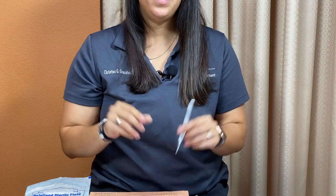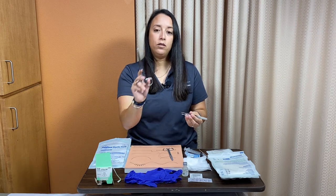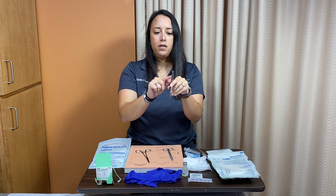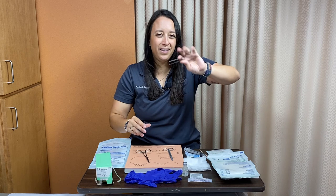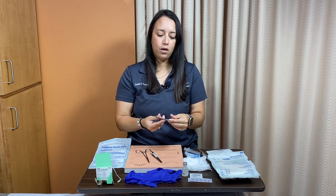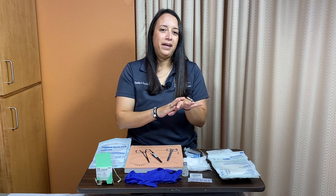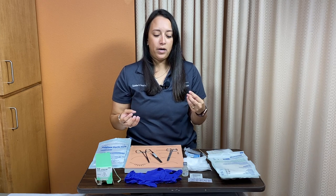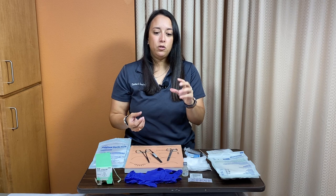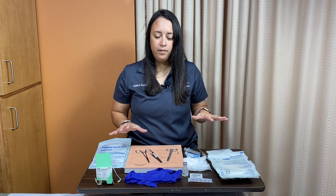Laceration trays usually come with rat-tooth forceps — little teeth on the end to grip the skin. Be gentle; you can actually tear the skin by pulling too hard with your non-dominant hand. Hold forceps in pencil grip — the same way you'd hold a pencil to write — with the top of the instrument above your finger. Your kit will also include scissors, held the same way as the needle driver. A quick tip: if your non-dominant hand isn't strong, practice ambidexterity at home — eat with your left hand, brush your teeth with it. You'd be surprised how much better your fine motor skills become.